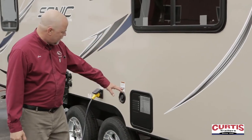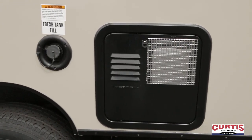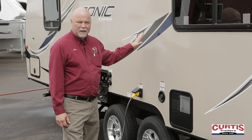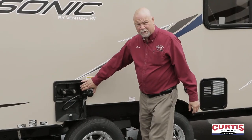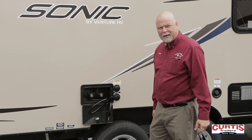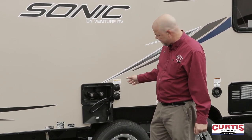On this side we've got the water heater access. The water heater is both electric and gas, which is nice, and it's all automatic from inside — you don't have to light it. Fresh fill tank if you're going to take your water with you. The outside shower is a feature most trailers have these days. It's great if you've got kids, big pots and pans, and animals — anything you want to clean up without getting the mess on the side of the trailer.